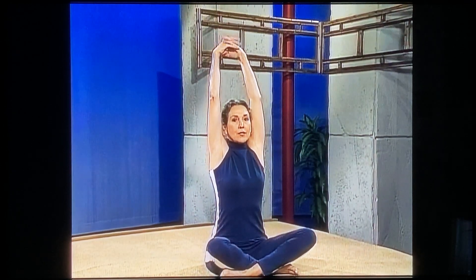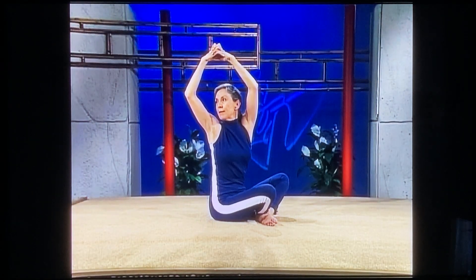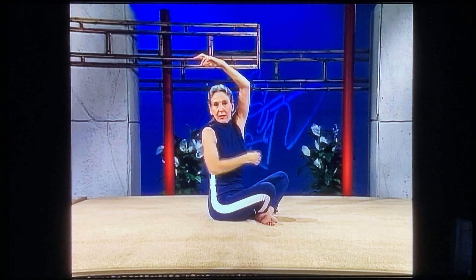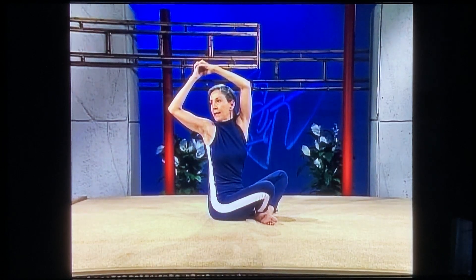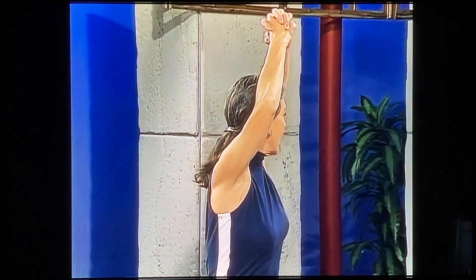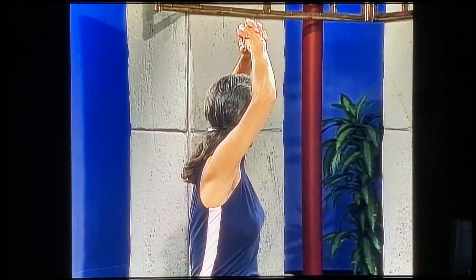Glide your arms up, way up behind your ears. Stretch way up and lengthen your torso. Then bend your elbow slightly and twist to your right — turn your chin over the right shoulder, try to look who's coming up behind you. Feel that in the midriff section, right in the mid part of your rib cage. Rotating forward and then going to your left, all the way over, look who's coming behind you, and back to center.